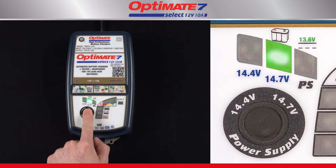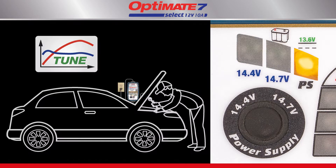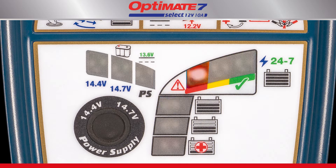The Power Supply mode provides stable power support during the tuning of a vehicle. The LED panel indicates charge progress.